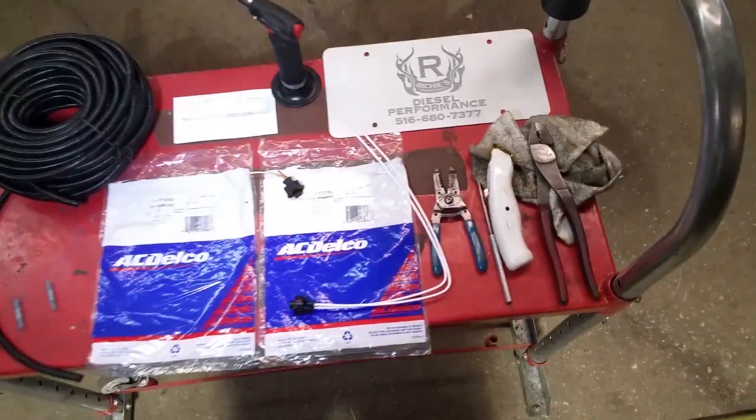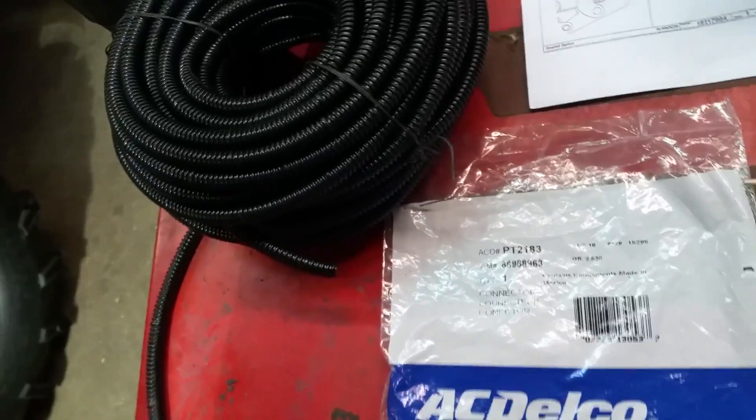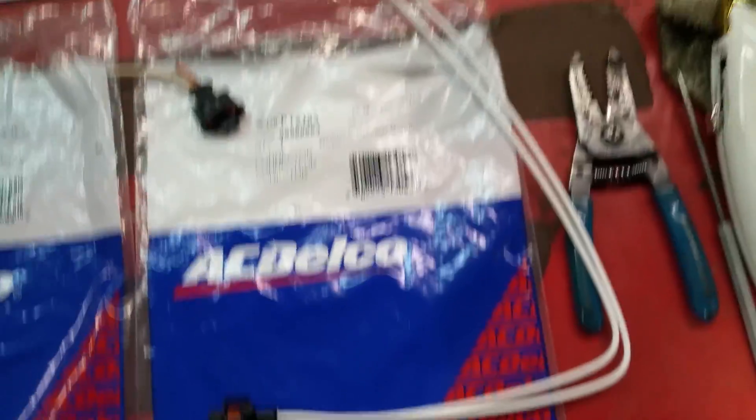This is what you need to do to repair. That's the GM part number for the pigtails. They come with these two little weather-resistant terminals. It does not come with the wire loom — we put that on as a precaution afterwards, just like the factory does. This is the pigtail right here.